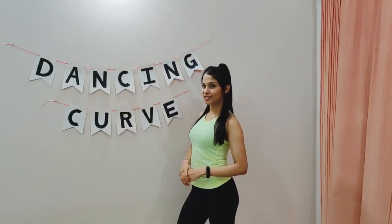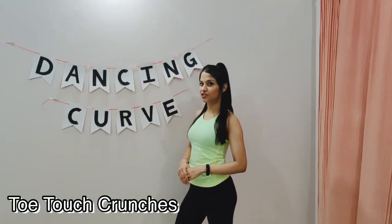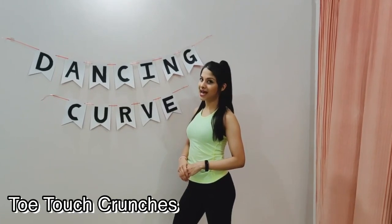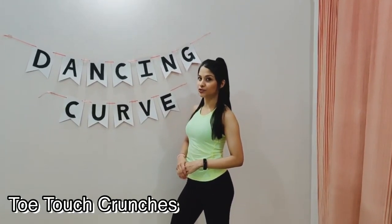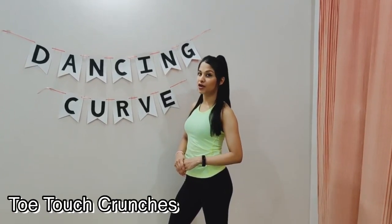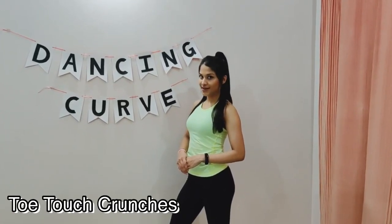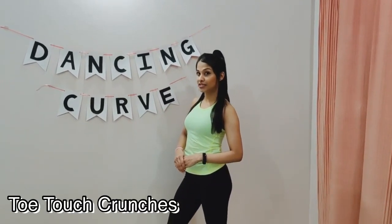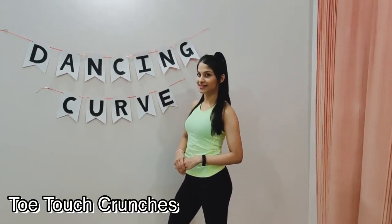Our second exercise for today is called a Stored Touch Cruncher. For this exercise you must crunch as high as possible and not necessarily to touch it in. The point is to emphasize on how much you can crunch your whole muscle. You can do this exercise for about 30 seconds to start with and then increase it by 30 seconds more for the next one. Let's begin.